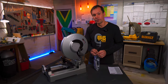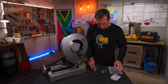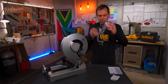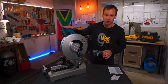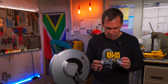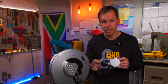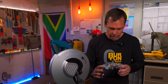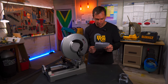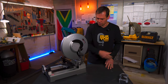Before we look at the machine, I just want to open up these safety goggles that you get with your chop saw. It's just a standard pair of safety glasses. Always remember to wear protective equipment — these are quite dangerous if you don't use them correctly. The goggles are rated ANSI Z87+. And there's also the Makita user manual — the right thing to do is to read this before you use your machine.